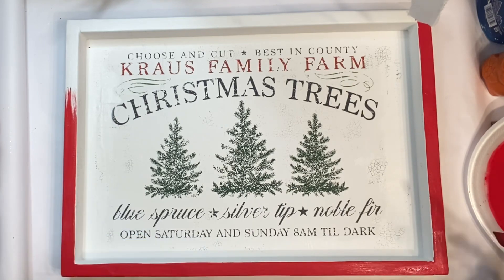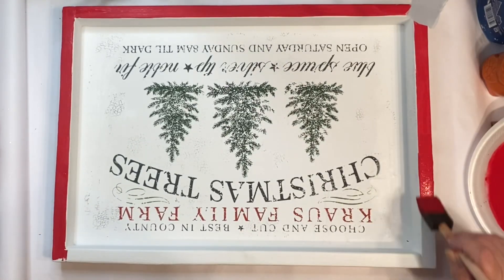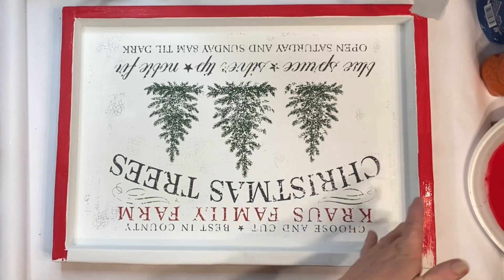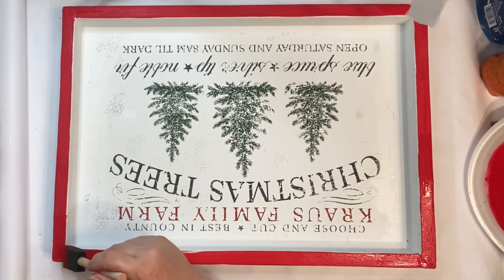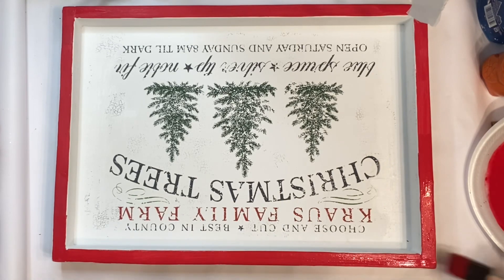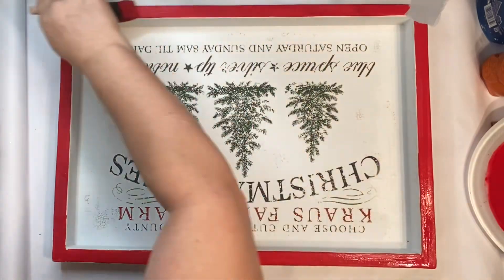Once I painted the frame and let it dry, I went back and sanded the whole thing and just made it look really old and vintage — like the sign has been around for a while. I let some of the white peek back through on the frame, then I lightly sanded over the image, the trees, and the words and stuff.